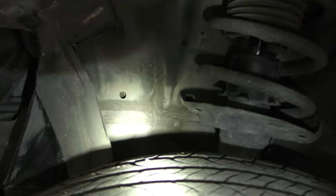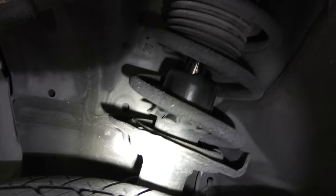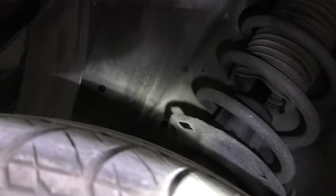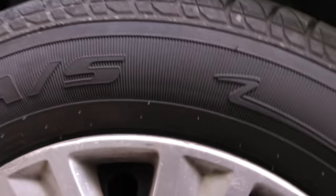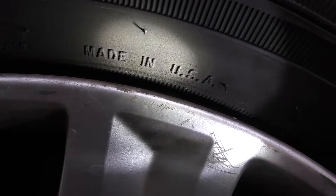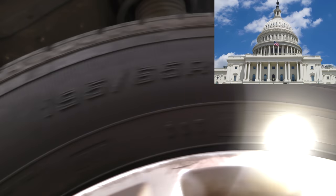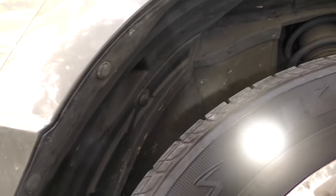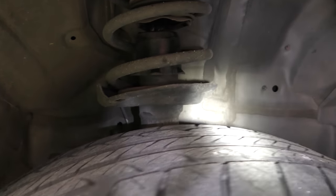Now we're going to look at the tires to see if they have any odd wear, because tires with odd wear can make noise. Spinning it around — it's pretty round, no real lumpy spots. Looking at the tread closely: it's got a lot of tread, it's not really dry rotted, so this tire is okay. And this isn't a particularly cheap tire — it's still made in the USA, not some Chinese junker. Going to the other side: not out of round, and it's also a Kelly tire, same brand. No really odd wear — the tires are fine and they're not dry rotted.